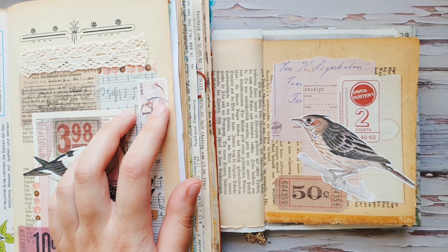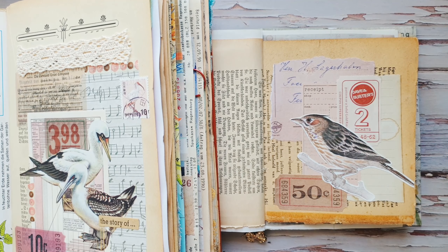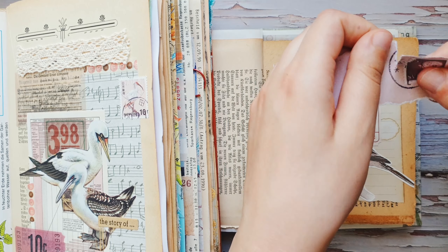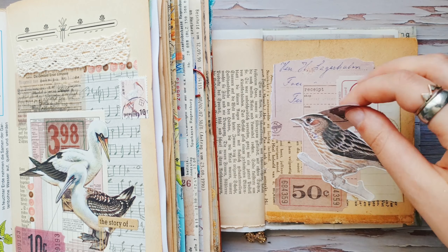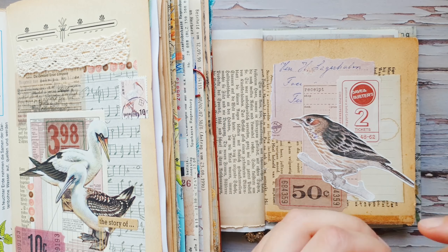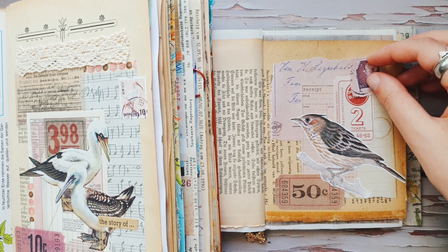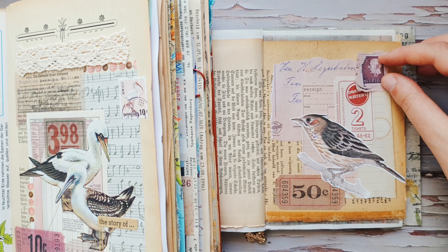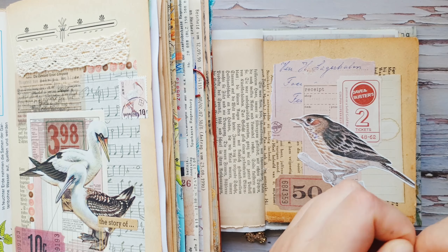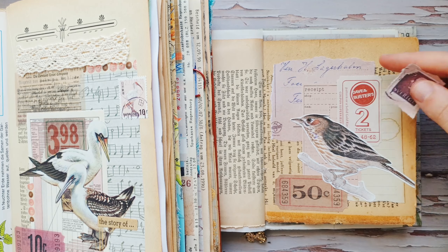I have a stamp in the original, so I will use this printed stamp — it's part of the same printout that I have. In the original there's just a printed stamp on the background. I think this one looks nice. Of course you can use a real stamp too.